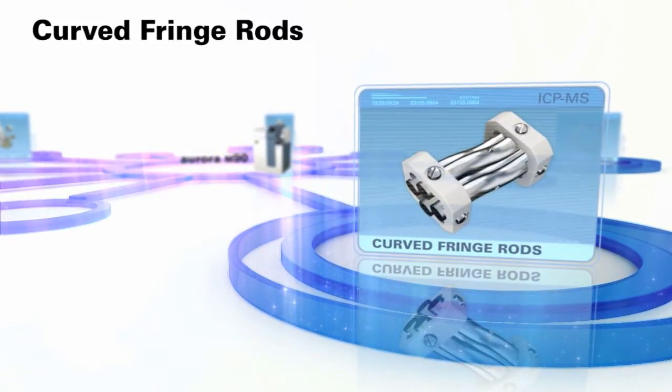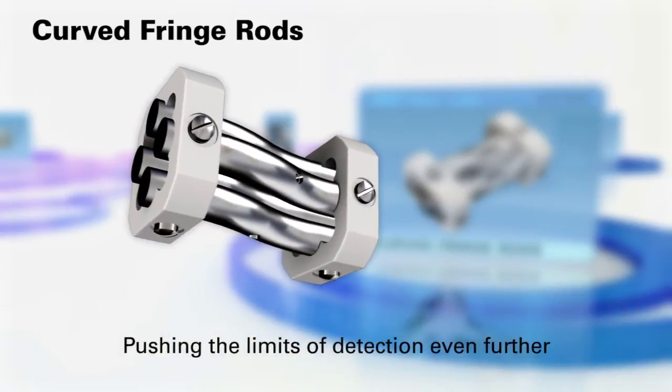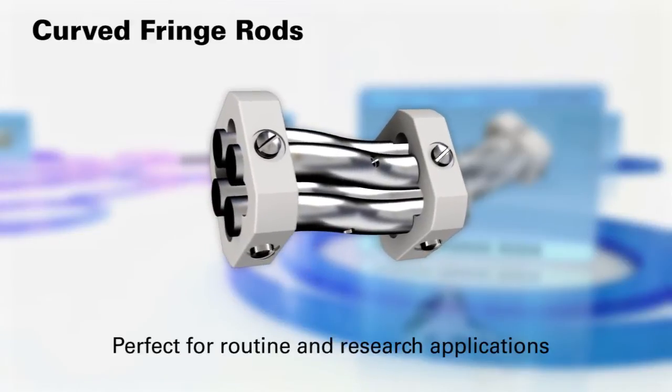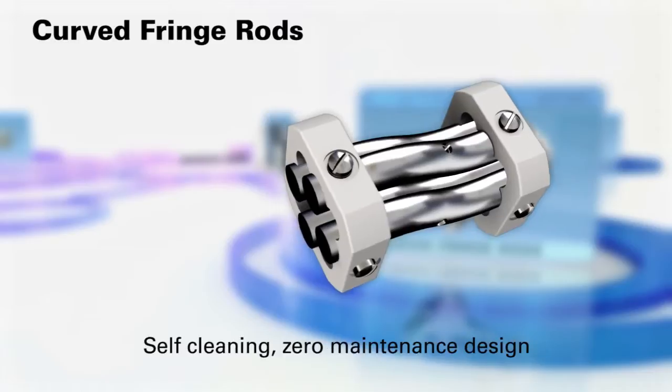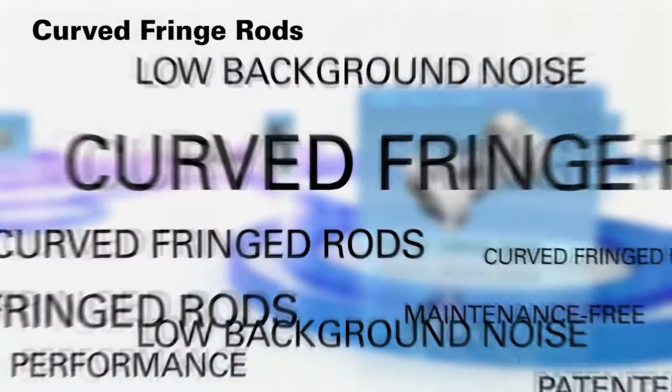Curved Fringe Rods. Combined with the Ion Mirror, the Aurora M90's curved fringe rod design provides a double off-axis mass analyzer for exceptionally low background noise performance. Problematic photons, neutrals, and other excited species are completely removed from the detector path, allowing the lowest possible detection limits to be reached for trace elemental analysis. With a patented self-cleaning design, the curved fringe rods not only deliver superb low background noise performance, but are also maintenance-free.